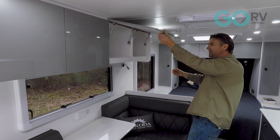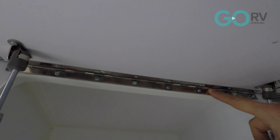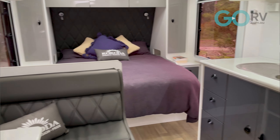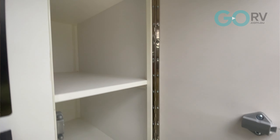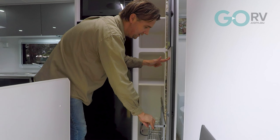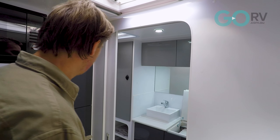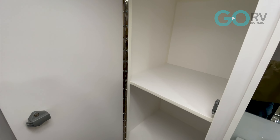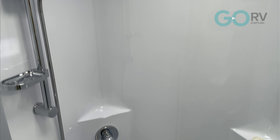There's a reasonable amount of storage space above the dinette — I like the piano hinges used, which makes everything nice and sturdy. Not only do you have overhead lockers here, but in the kitchen there's more storage for the pantry: a couple of shelves up top, another shelf, and a little slide-out pantry. That's heaps of room for all your bits and pieces when you're traveling around Australia.